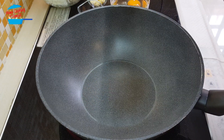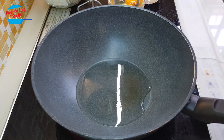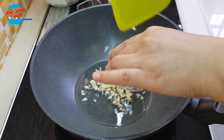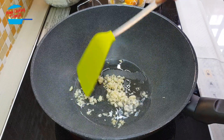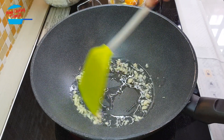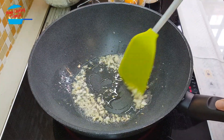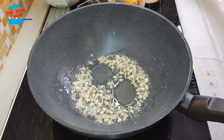Heat the pan with 2 tablespoon of cooking oil. Oil is getting hot, I'm going to put in the garlic. We're going to fry the garlic until light brown and nice fragrant. Garlic is ready and I'm going to switch off the heat and take it out from the pan first.